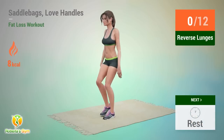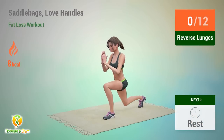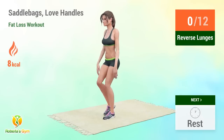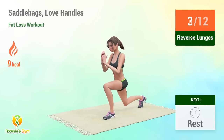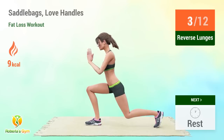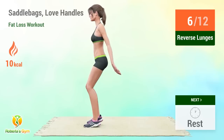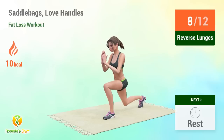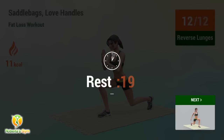Up next: reverse lunges. In 5, 4, 3, 2, 1, go! Performing 12 reps. Rest time!